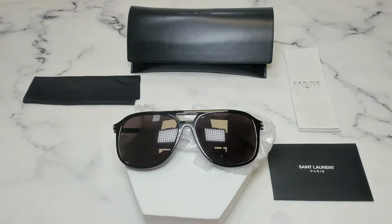Hello everyone, my name is Nathan from joylot.com. Today we'll be taking a look at the Saint Laurent sunglasses model SL476 in color code 001.